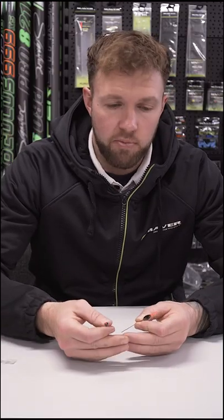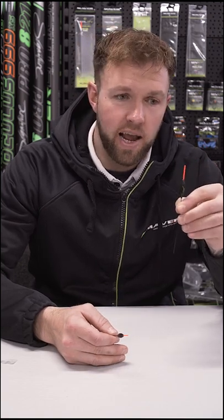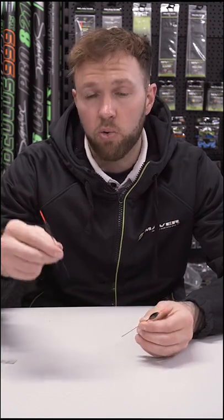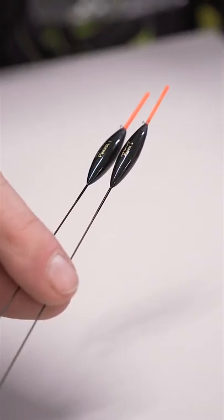In winter when the conditions haven't been great and it's been windy or a bit towing, I use a wire stem — this makes the rig act a little more stable. But when the conditions are good and you can flick your rig out and fish a little more on the drop, I use carbon. This is massive for me and has caught me loads more fish when I use the correct pole float.